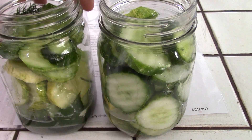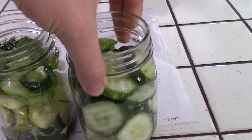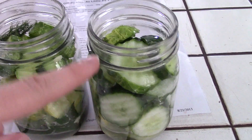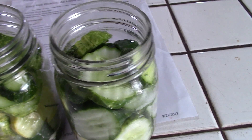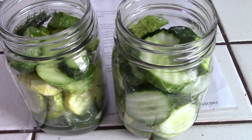It's only been a couple of minutes and it's all ready. We have all the spices in the bottom, all the ingredients inside the jar, and now we're just waiting for the water to boil. We'll fill it to within a quarter inch of the top, put the lids on, and then stick it in the water bath canner.